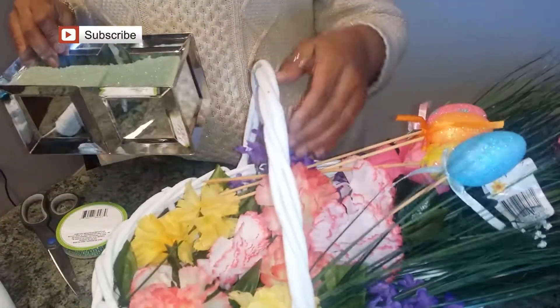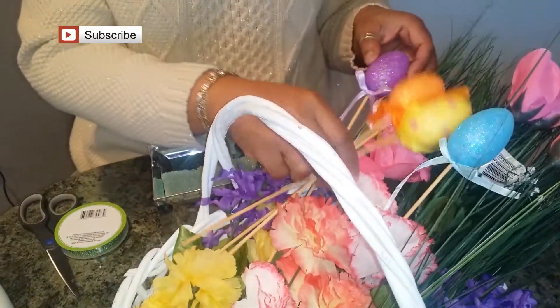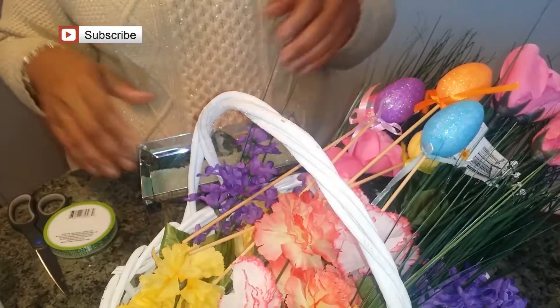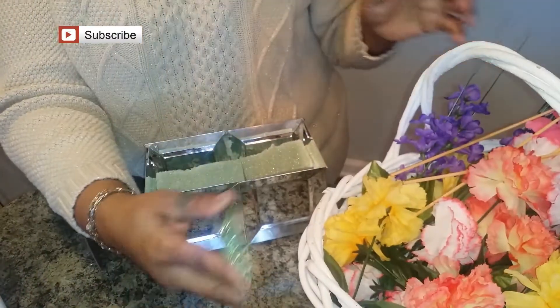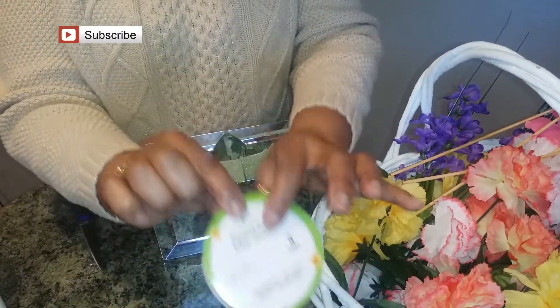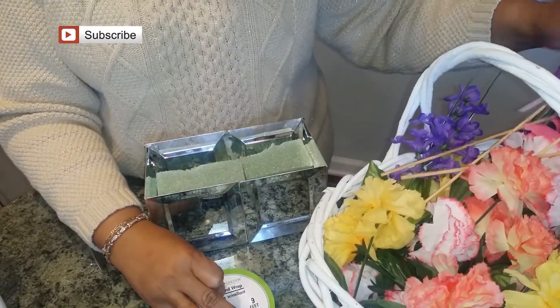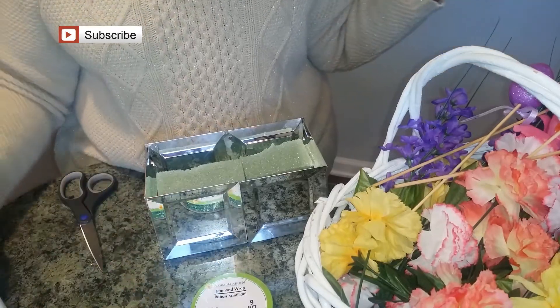You'll need some flowers — you can see my beautiful basket. I'm going to also add in some Easter egg picks because this will be my Easter egg floral basket as well as my spring basket. Some diamond wrap purchased at the Dollar Tree. All these flowers and all of the picks have also been purchased from the Dollar Tree.